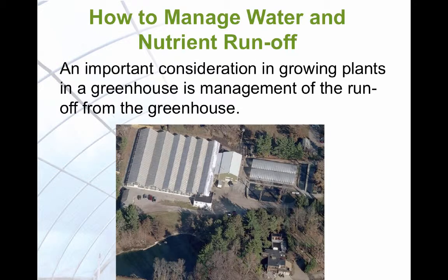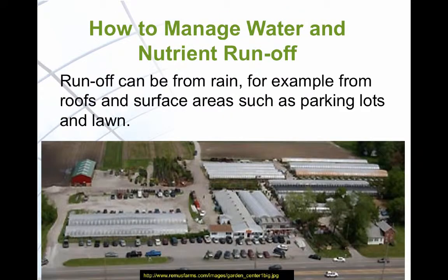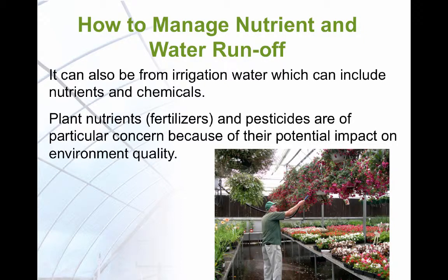Controlling runoff from a greenhouse is an important factor in the overall management of the production of greenhouse crops. Runoff can simply be the rain that runs off from roofs and surface areas like parking lots. Runoff can also come from irrigation water that is not absorbed by the plant or held in the growing medium. Plant nutrients or fertilizers and pesticides that can be in the water are of particular concern because of potential negative impact on the environment.